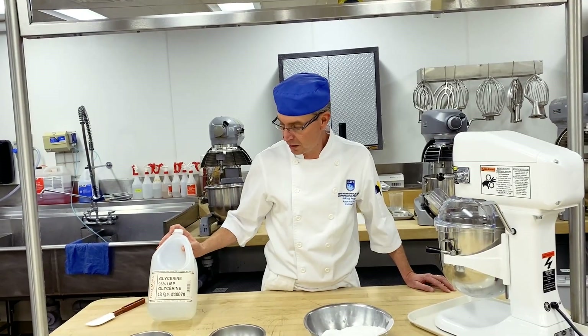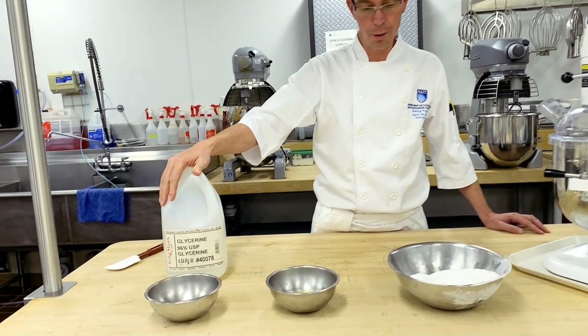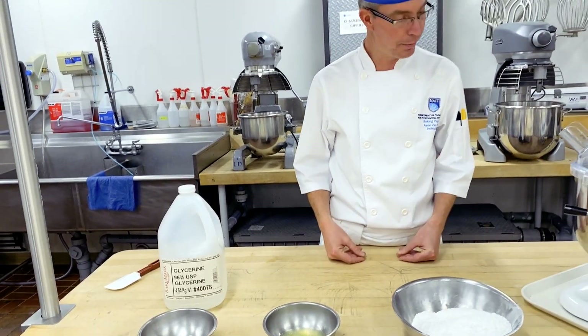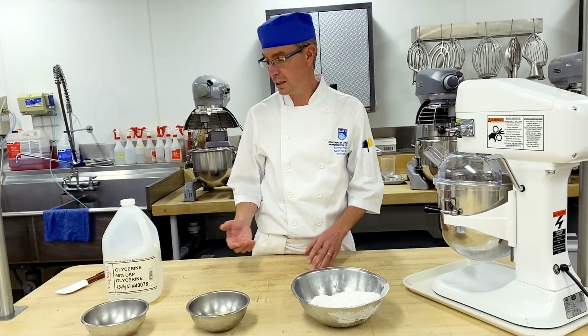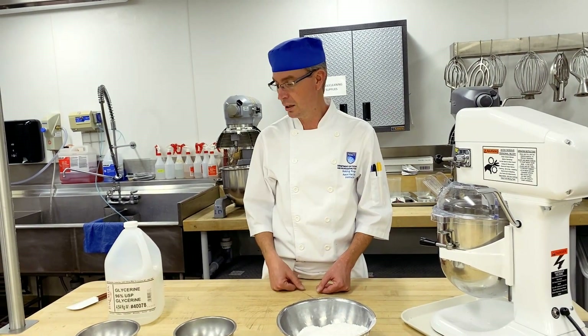Glycerin is an inverted sugar. This is not a requirement for this formula, but it does slow down the setting of the royal icing, so it gives you a little bit more extensibility. An option instead of glycerin would be to use another inverted sugar, which would be clear corn syrup.